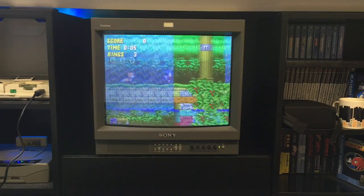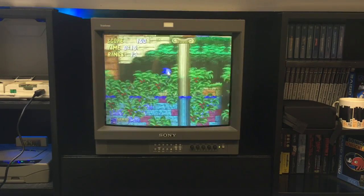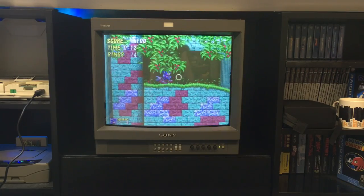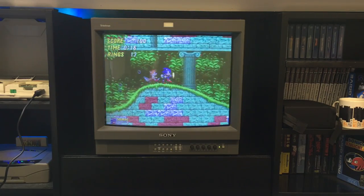How does it compare to the MX4000? Now that - don't get me wrong - has got a cracking picture. But the PVM is better. I've got to say it is better than the MX4000. But only just - only just.